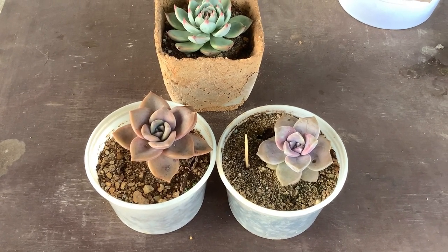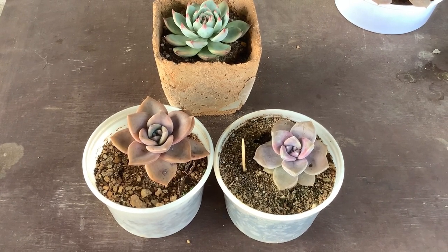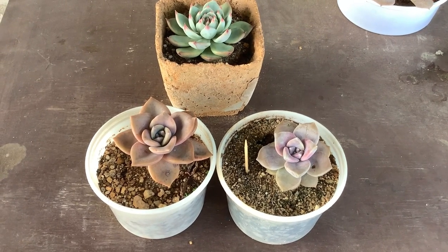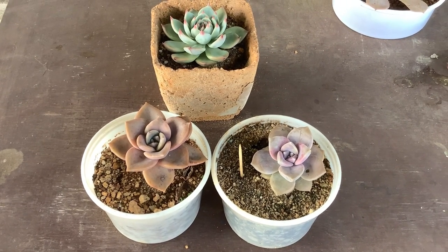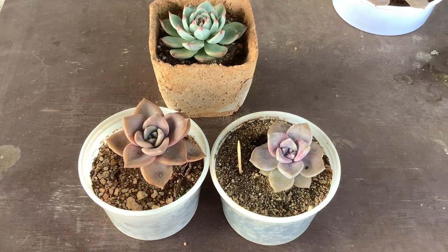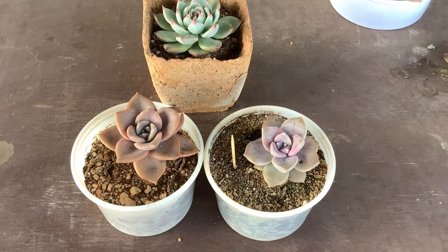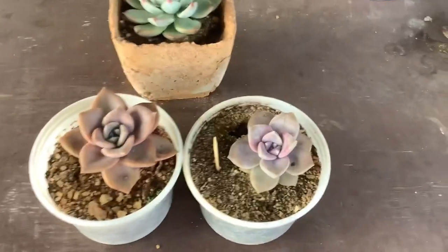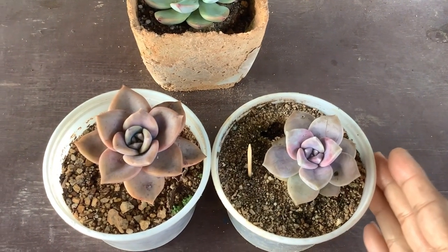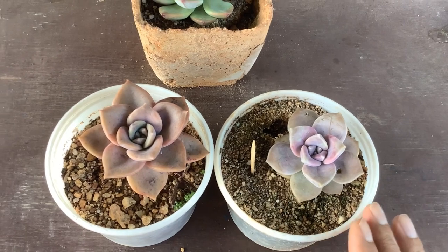Everything has to be done within a limit — if you exceed that limit, it is going to damage your succulent. When we talk about stressing, there are two types: one is the stress a succulent develops when it goes into dormancy, and the other is when you reduce your watering and offer more light. Do not add fertilizers, because that is going to interrupt the process of the succulent getting stressed.